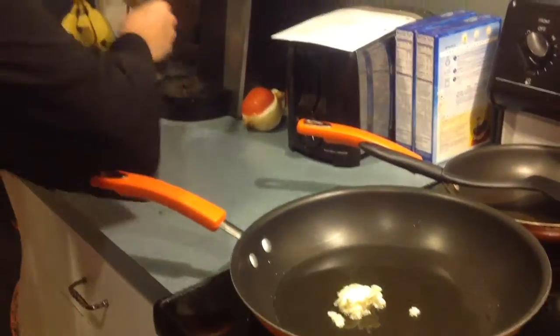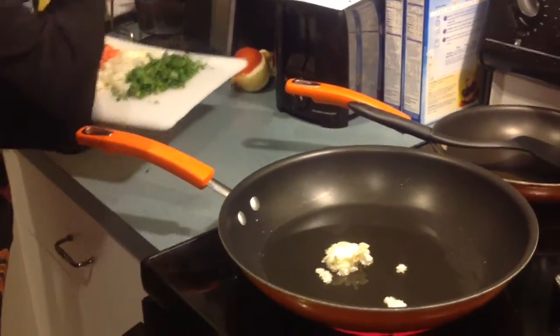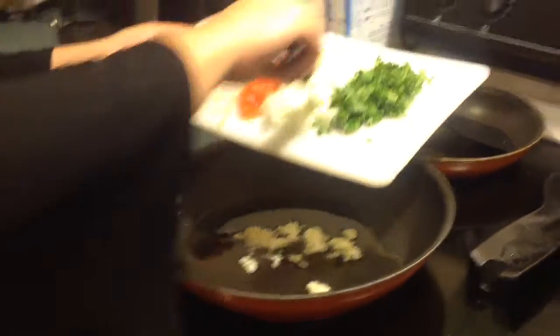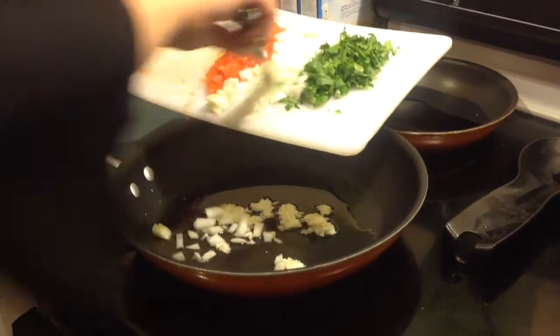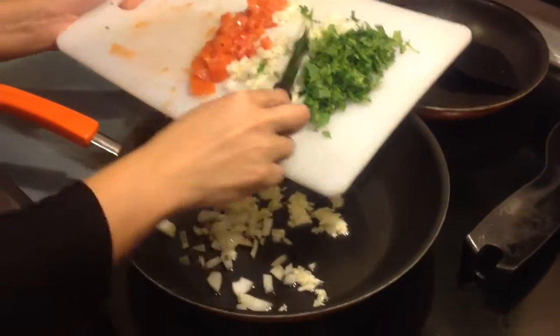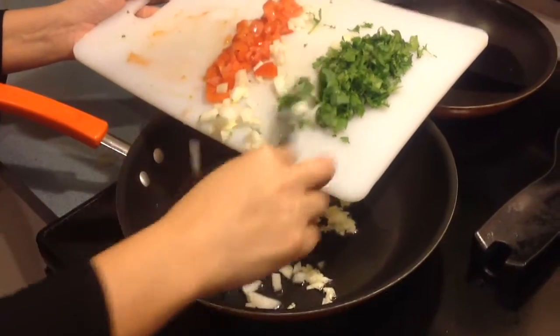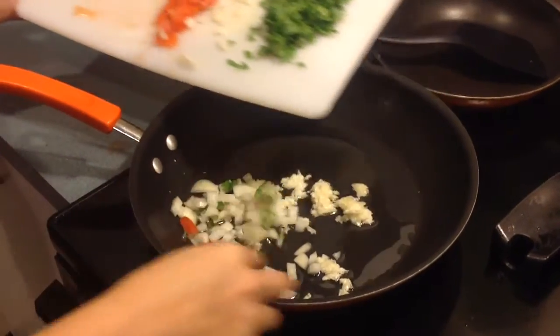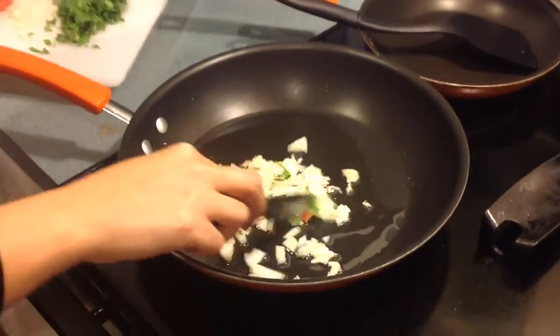The house smelled really good. So we're putting in the onions because we want them to get nice and caramelized and delicious, and I had them between the cilantro and the tomatoes and tossed it in there.